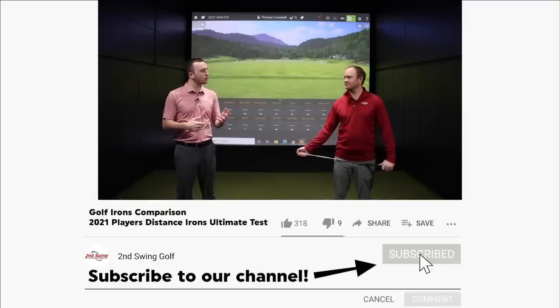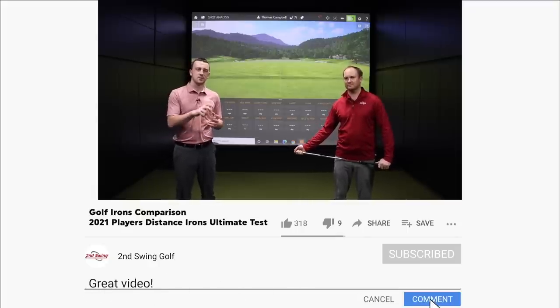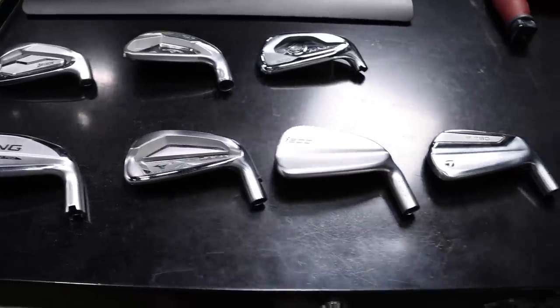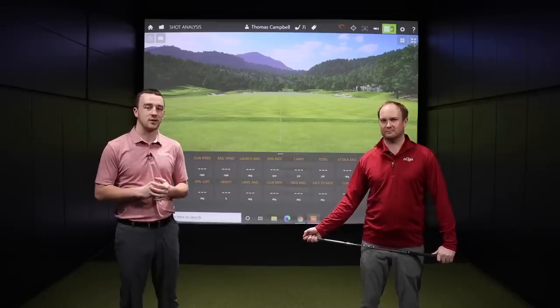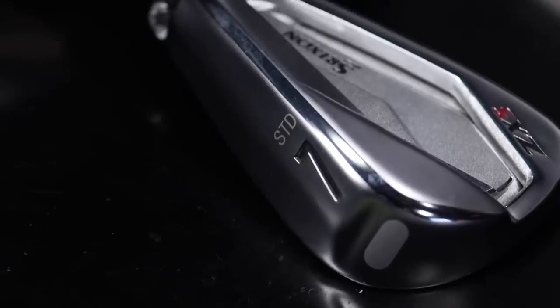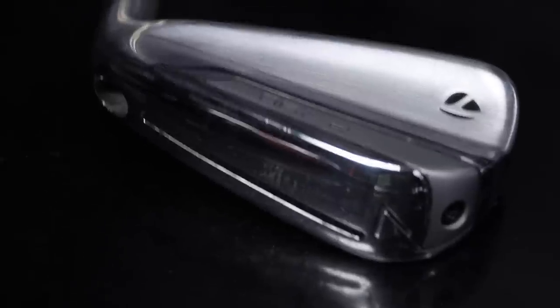We did this maybe a little over a year ago. We tested seven player's distance iron models. We've got some of those that were still in that test with us today, but we've also got some new ones that were released over the past year or so that we'll throw in the test. We'll compare them. Thomas is gonna have a bunch of shots for us, and this category is becoming more and more popular. A lot of golfers fitting into that range between a game improvement iron and something that's a player's iron, more compact.